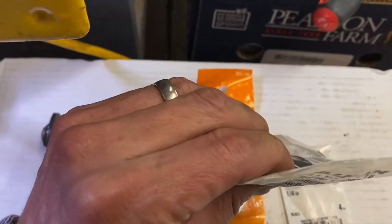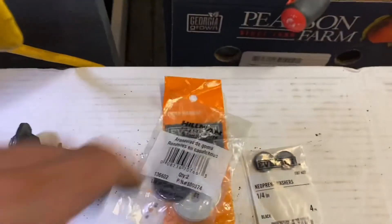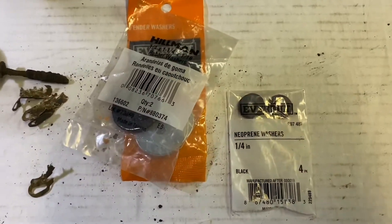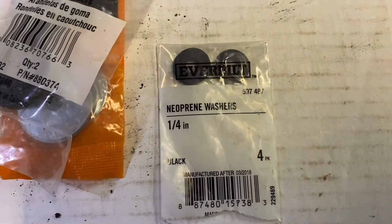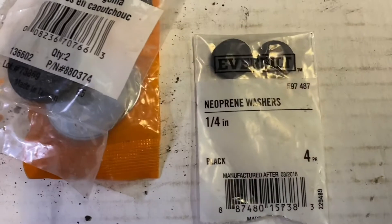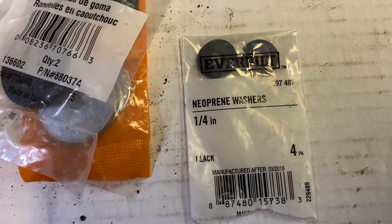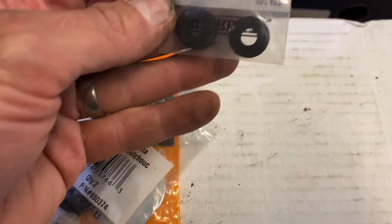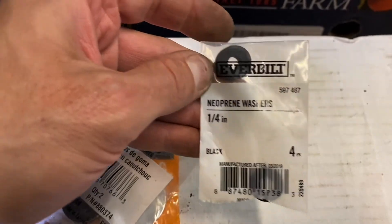I use two of these rubber washers. Then, to seal between the screw head and the metal washer, that's a quarter inch washer — I'm not sure of the outside diameter, but that's the package, quarter inch.